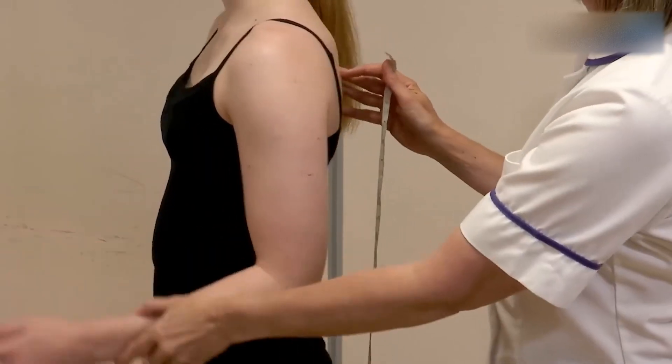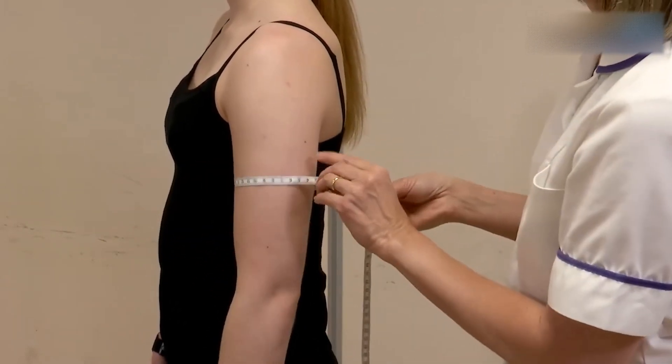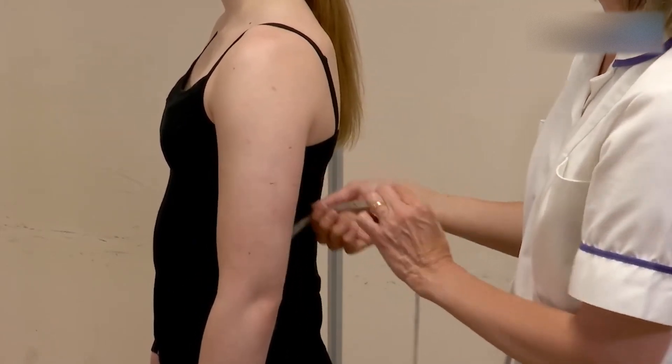Now ask the individual to hang their arm loose and measure around the midpoint of the arm to the nearest millimetre. Ensure that the tape is snug but not too tight or too loose.